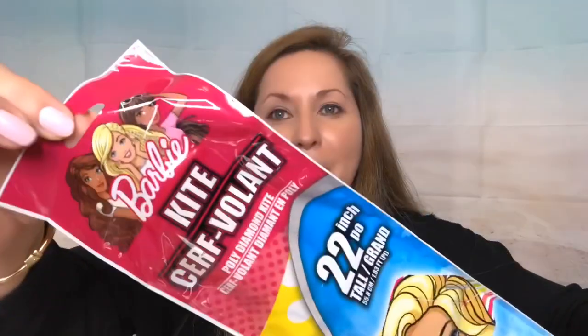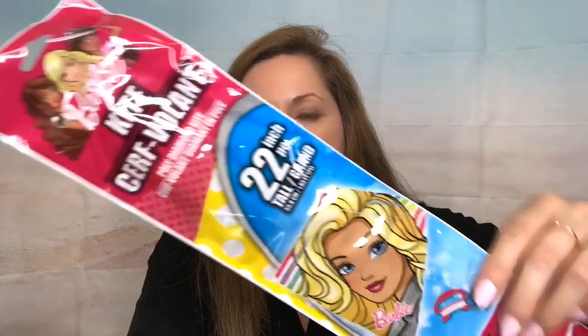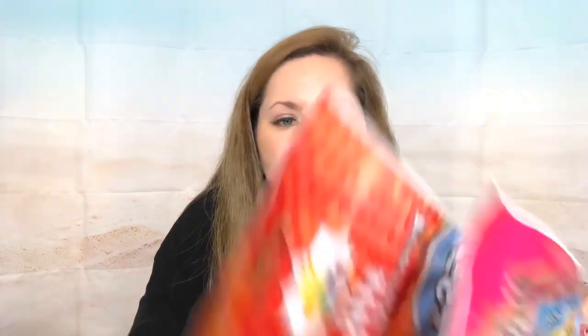Look at this — it's a Barbie kite! I would love to send it in friend mail but it's too big for a box or an envelope. I also got another Ryan's World kite — it was the last one they had. My four-year-old loves Ryan's World, so I got it for him in case the other one breaks — I want to have one as backup.